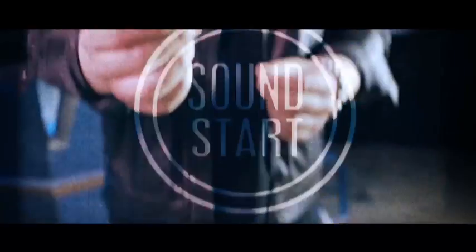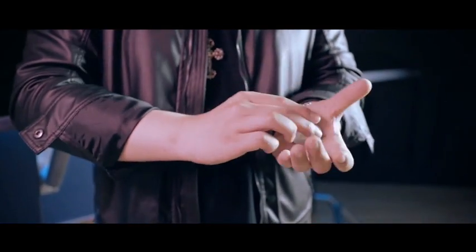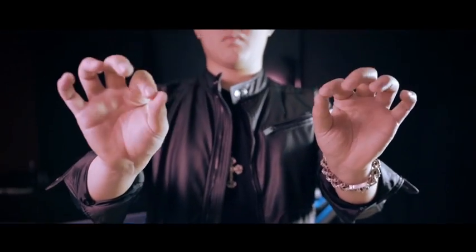How to do coin magic is the foundation of modern coin magic. Get it now, worldwide.